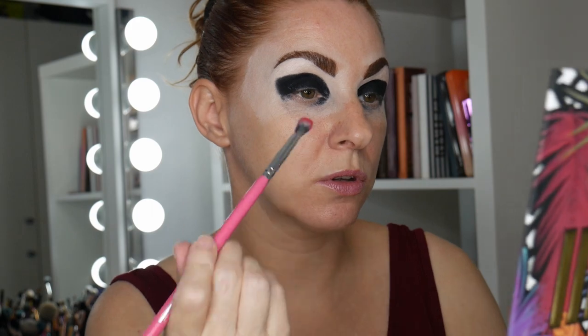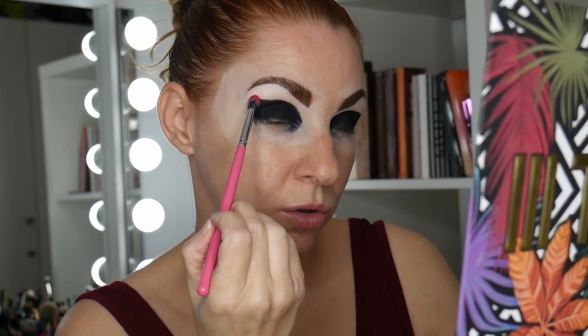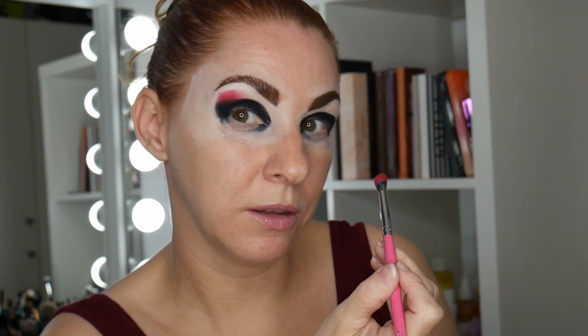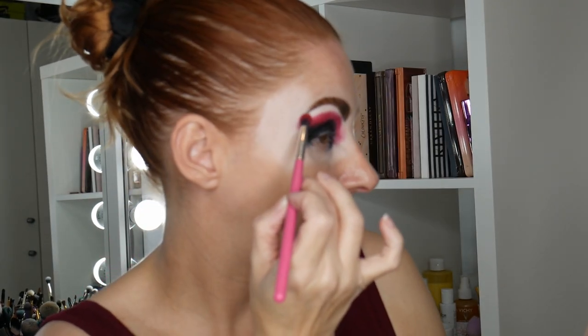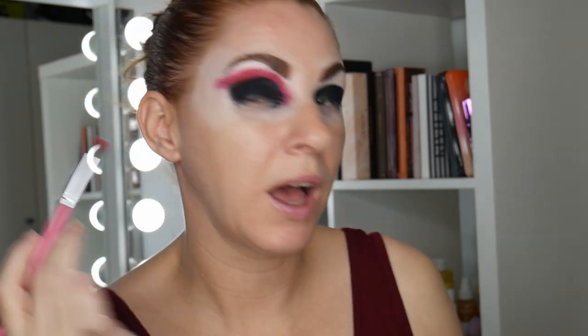I'm going to jump in with my BPerfect Carnival 3 Palette and go in with Chili Pepper — that red shade right there. I'm placing it just above the black on the lid, doing about a 50/50 blend. You can see how that red is looking — I'm bringing it right around to the nose, and out into the outer portion of the eye and upward as well.